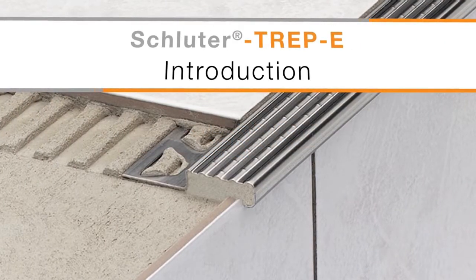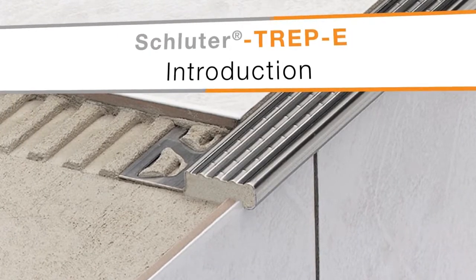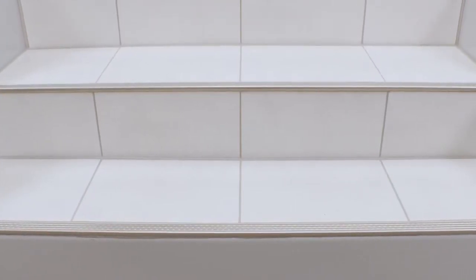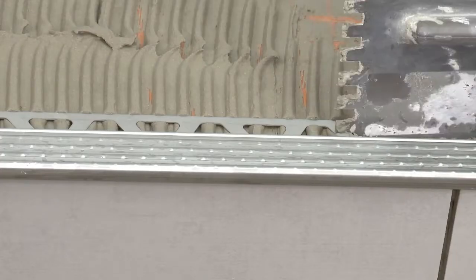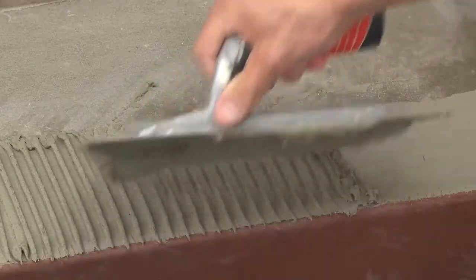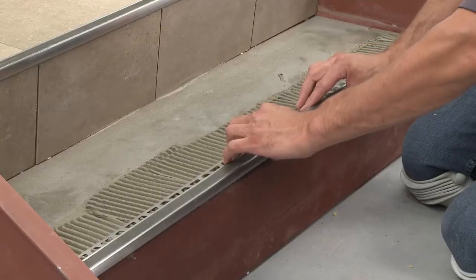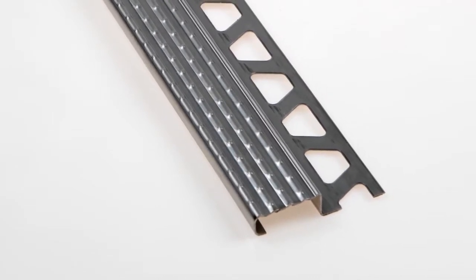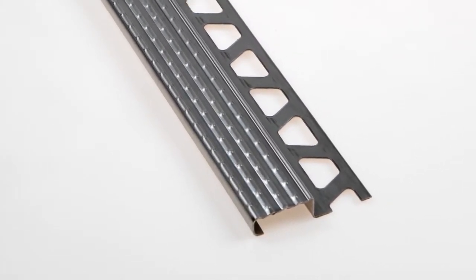Schluter TREP-E is designed to protect tiled stair edges and provide an easily visible slip-resistant wear surface for durable, safe, and visually appealing stair nosing design. The profile can be set onto stairs covered with ceramic tile or natural stone as well as other stair covering materials. The profile is made of attractive and durable stainless steel and features